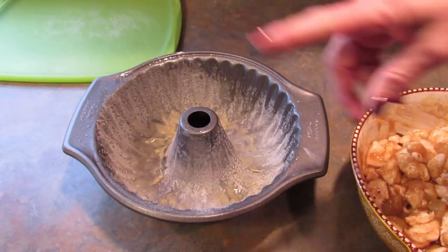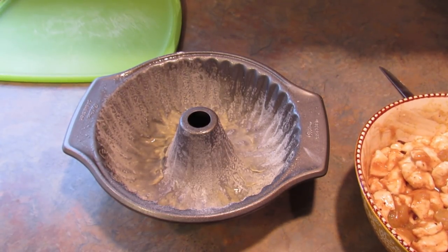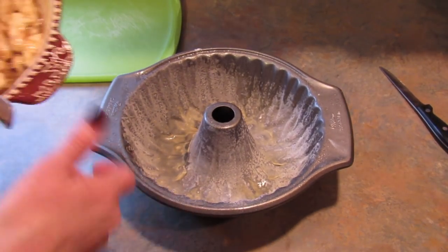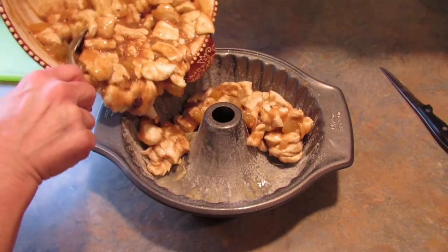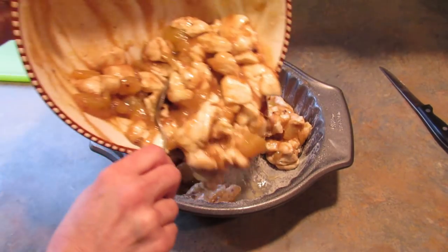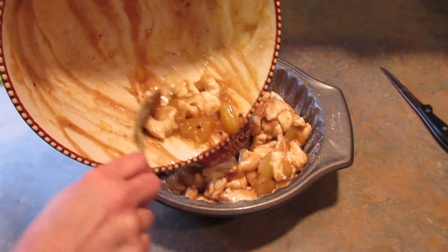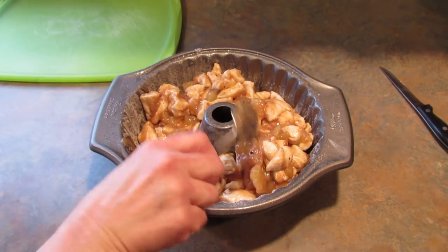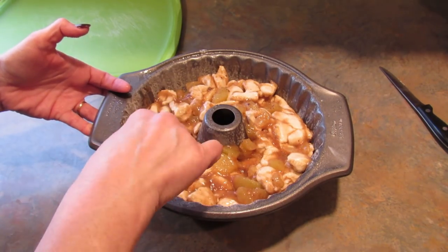Once it's all mixed up, you need to take a bundt pan that you have greased — I used spray and floured. That'll just help it all come out later. Then just pour your mixture in and spread it out as evenly as possible.